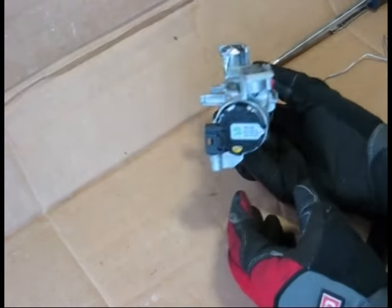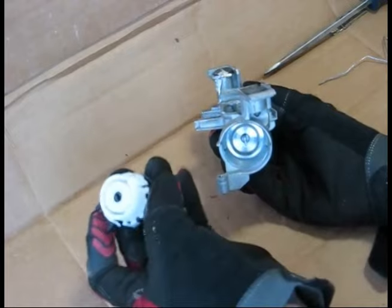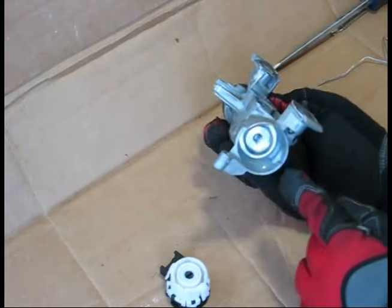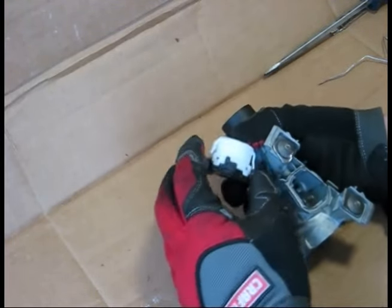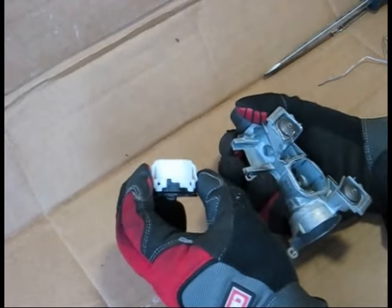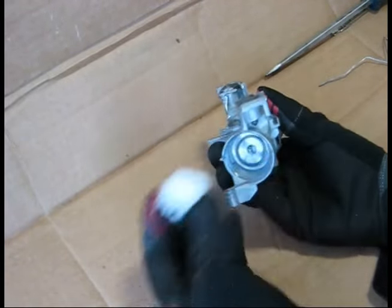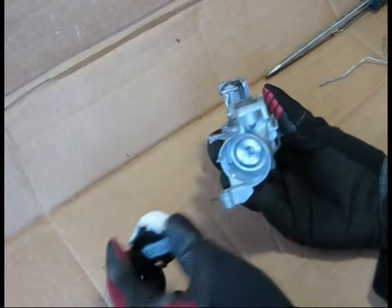To remove the ignition switch — I've already loosened it for the purposes of this video — you can insert some picks inside these little notches, and it releases these white clips, and it will pull straight out. Some older Volkswagens or Audis might have different styles of ignition switches, but they're all pretty much the same idea.